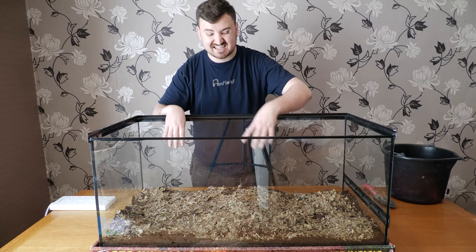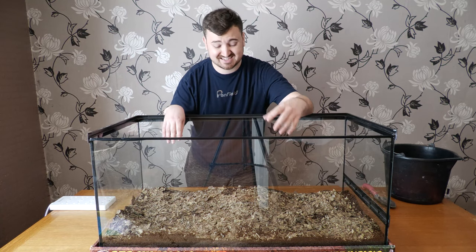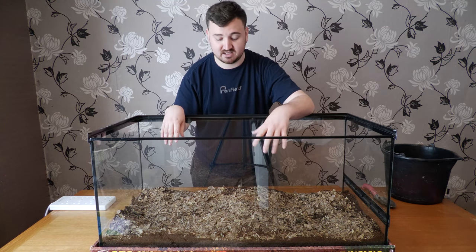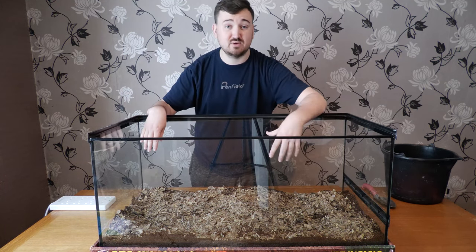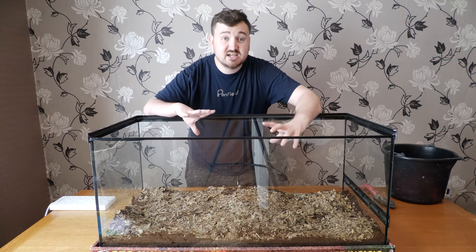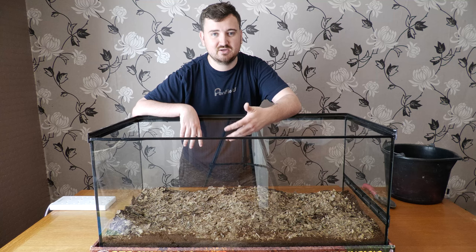You can have leaf litter as thick as you want — even a couple of inches of thick leaves will really help. It's going to give us that nice slow release, which helps when you're away at work or school and can't micromanage humidity. So with our substrate and leaf litter in place — the foundations of our setup — next we need to think about decor.